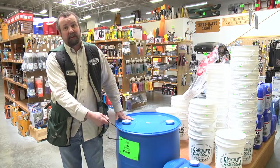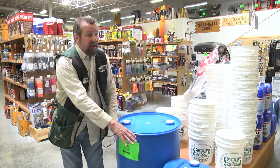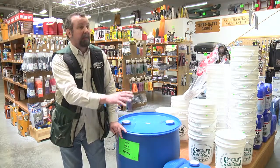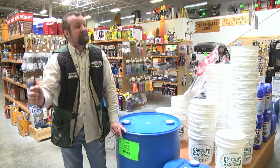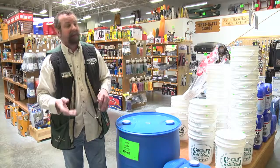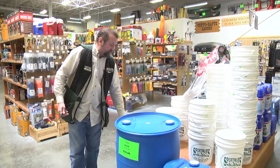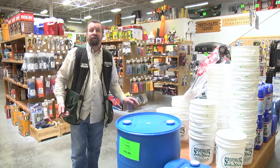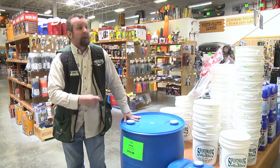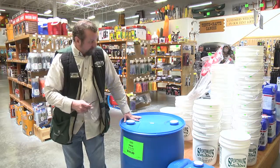Another good thing about having these jugs is you can also heat up the water from them if you have to take a hot bath. You can heat it up in a pan or boiling water or whatever, and you can at least have some hot water if you need to do a bath or shower. You've also got plenty of them for drinking water, and you can boil water for coffee and stuff like that if you have to. So it's very important to have them.